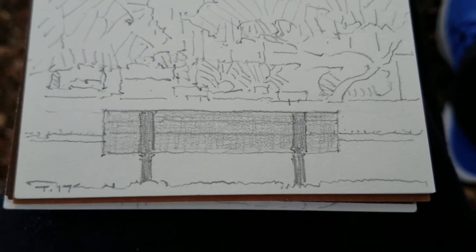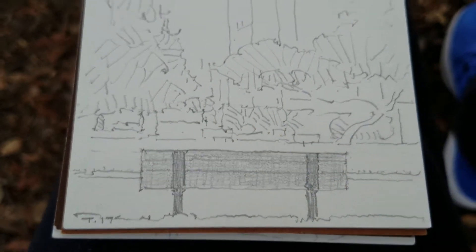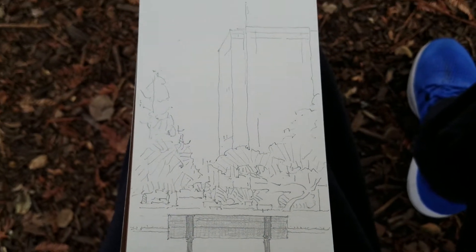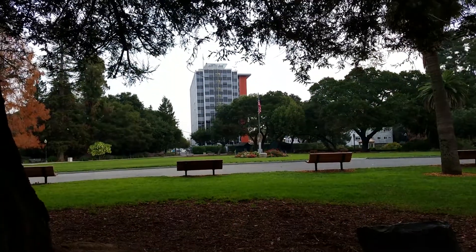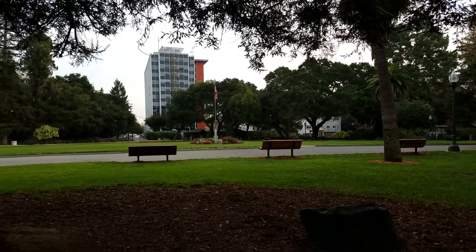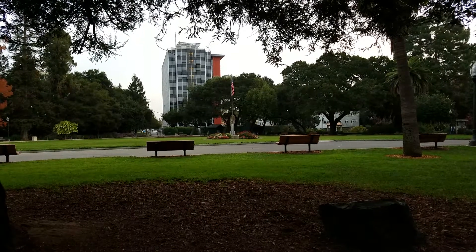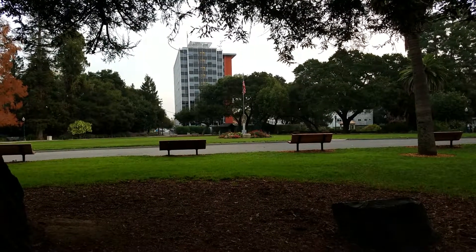We come back to the view. Enjoy the day. Enjoy the view. Take that deep breath and just let it go. TomBrooksArtist.com.